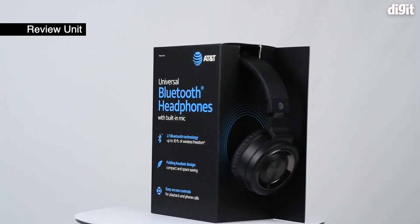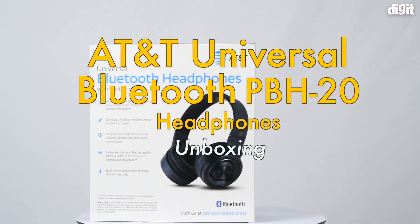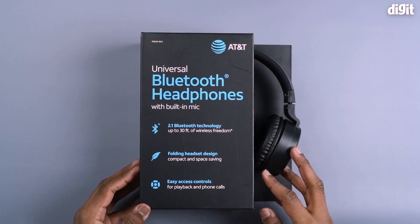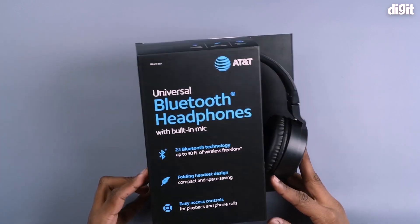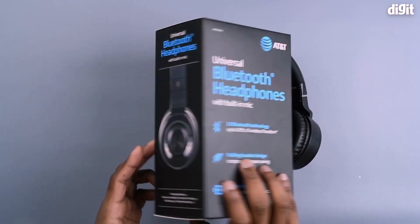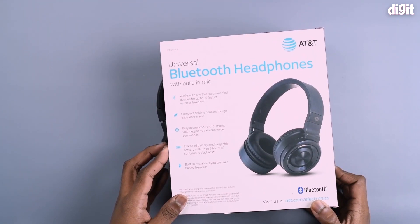This is the AT&T Universal Wireless Bluetooth Headphone with built-in mic. In this video, this is the interface here. In this box, this is 2.1 Bluetooth technology. This is captured in 30 feet. If you look at this, you will have highlight specifications here.